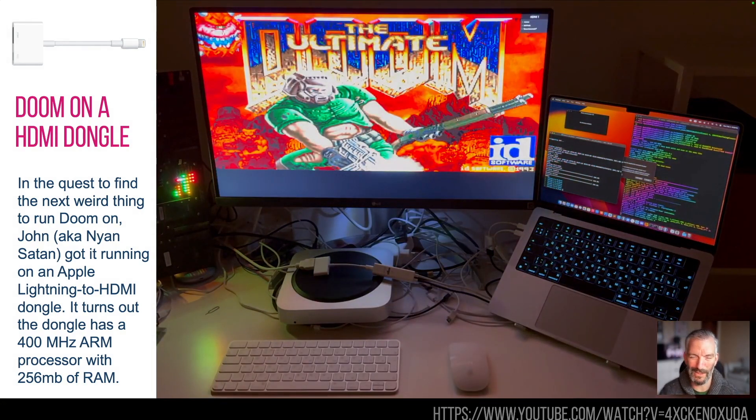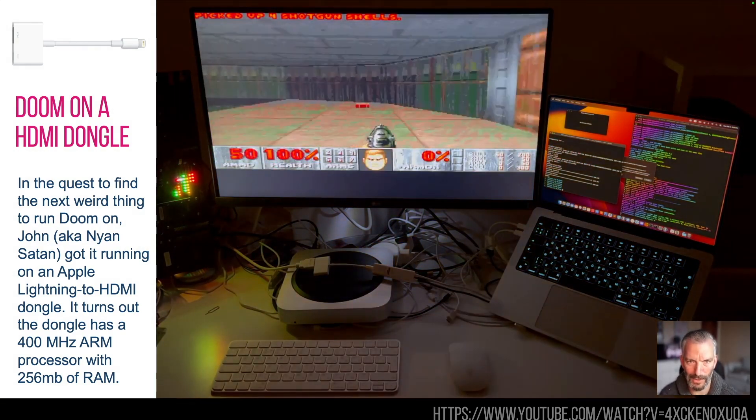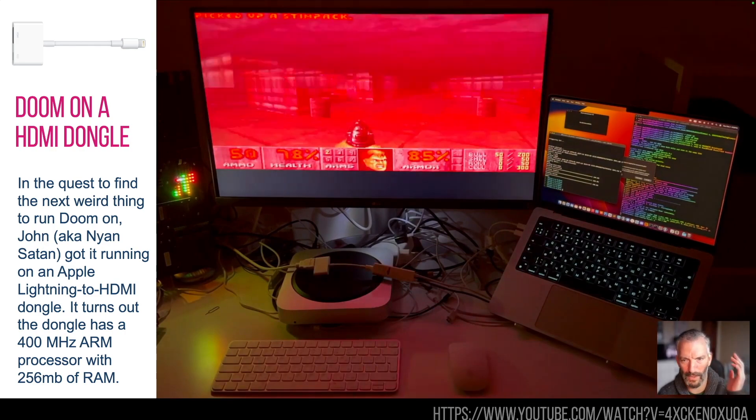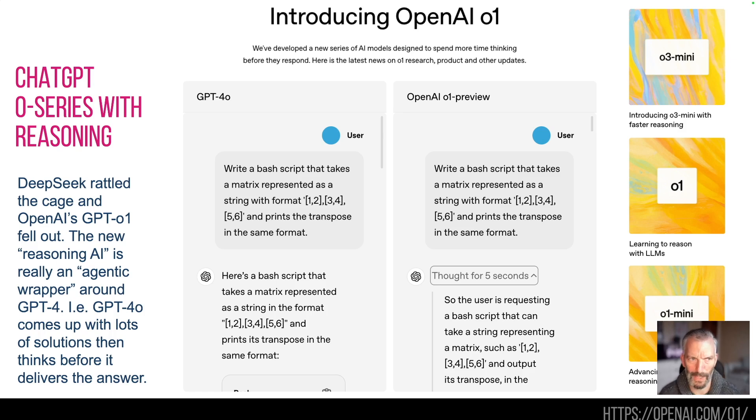Also a warning: this is the sort of thing that you can get on what looks like a benign connector. So if you get given one of these things, do not plug it into your corporate network if you don't know where it's come from, because it might be injecting some nefarious code. Likewise, if you find a USB on a bus, please do not put it into your computer.